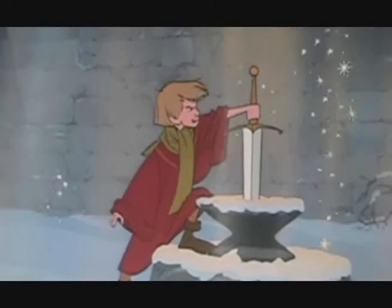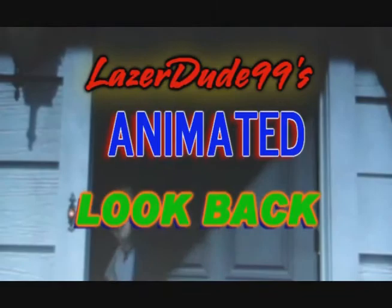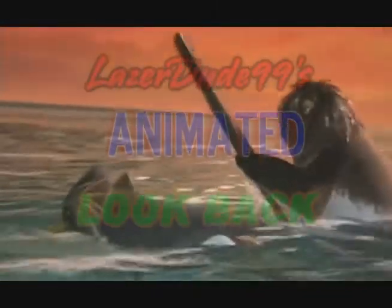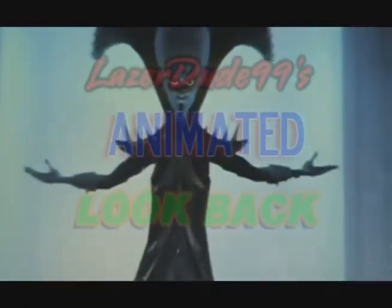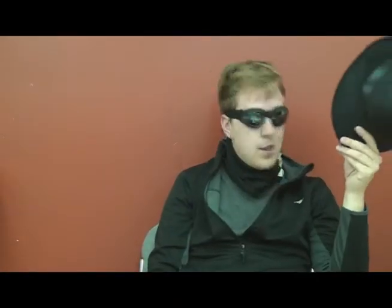I think the majority of my reviews are going to be me like this, just talking about it. Also, I won't be having this full look for my animated lookback reviews, because my animated lookbacks aren't really superhero related. This is more of a look for playing on the superhero and the action star. I have a feeling that people who just watch my reviews for my animated lookback might be a little confused, so it's not going to be like this in the animated lookback.